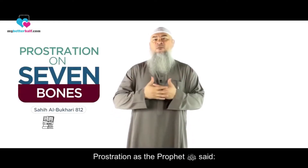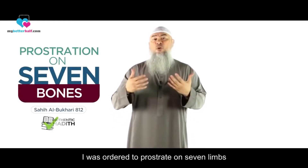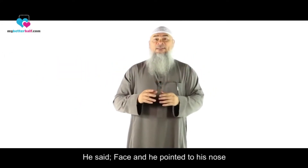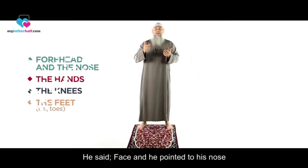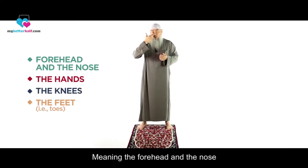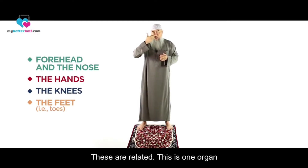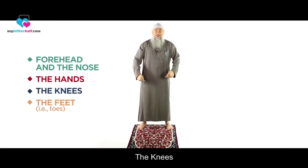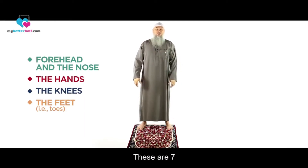Prostration — as the Prophet said, 'I was ordered to prostrate on seven limbs.' He said: the face, and he pointed to his nose, meaning the forehead and the nose. These are related; this is one organ. Then the hands, the knees, and the feet. These are seven.